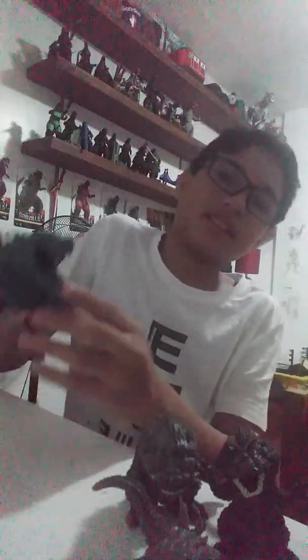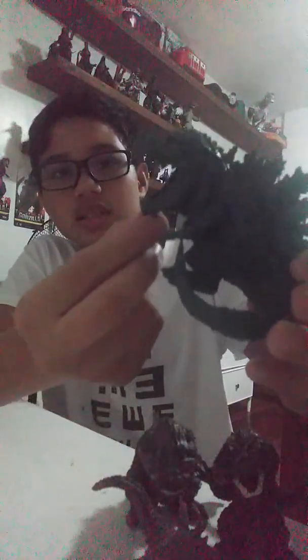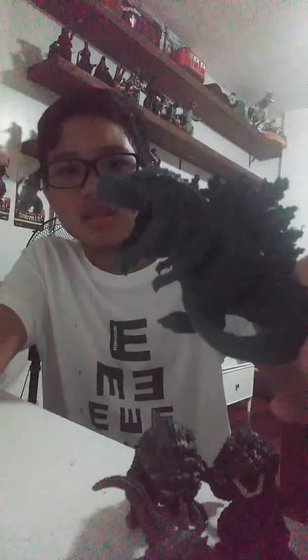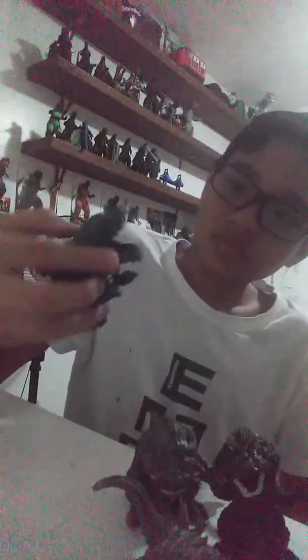My most favorite of all the Godzilla franchise — Godzilla Earth. I like the spikes. I like the beard — I call it a beard because he's super old. I like the teeth and the tail. I like the muscles, he's so buff.